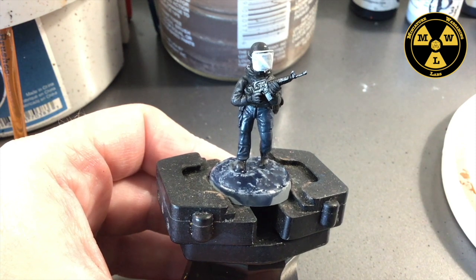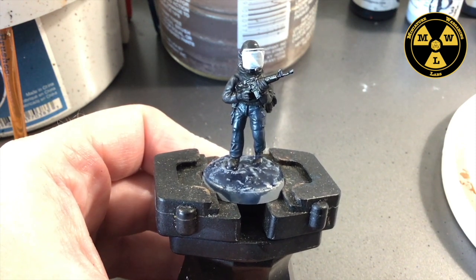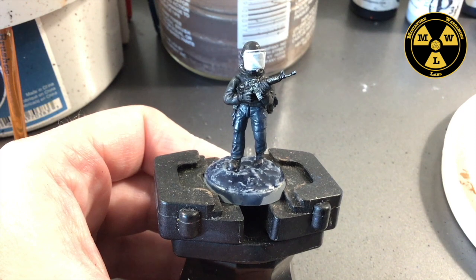So we're going to call it a day with that guide. Thanks for joining us at Miniature Wargaming Labs. Keep on painting.